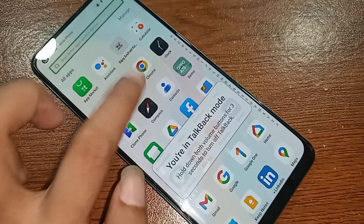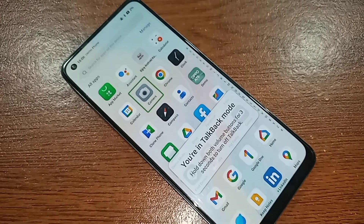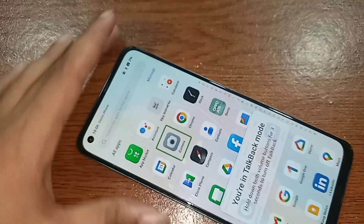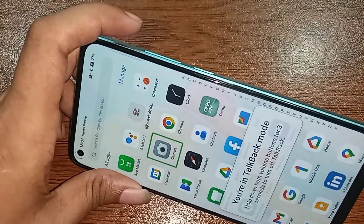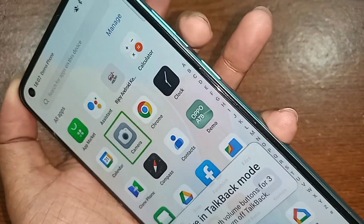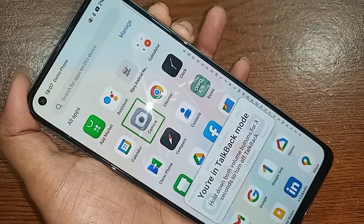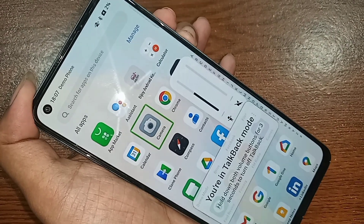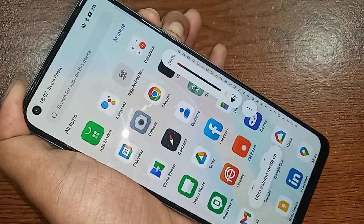So I found the solution: hold down the volume up button and the volume down button at the same time. Press both volume up and volume down simultaneously, then wait three to five seconds. My phone's talkback service is now fully disabled.